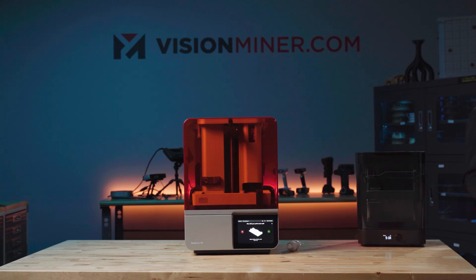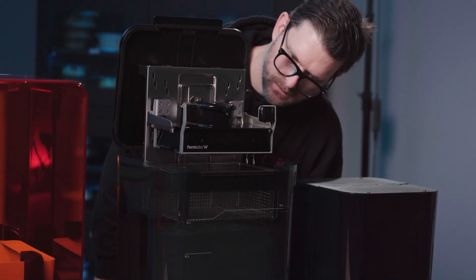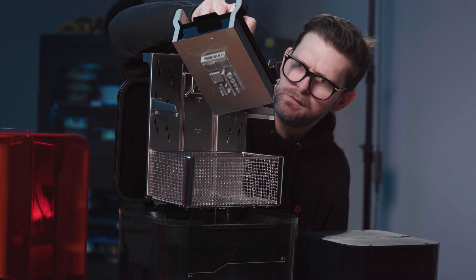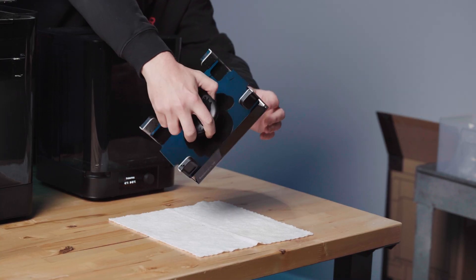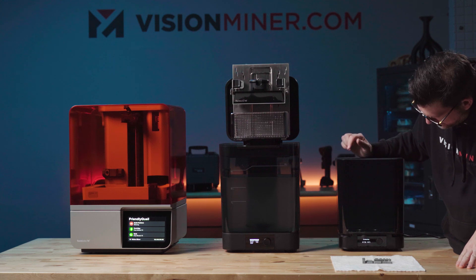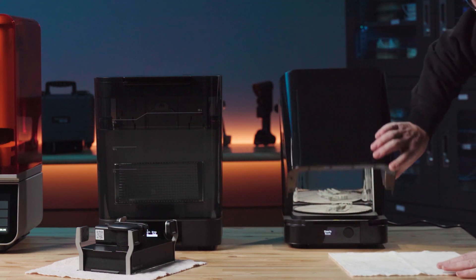Now comes the next step — the curing. I'm just waiting for this thing to preheat to 60°C before it blasts the part with UV. Here's how you do it: toss the part in here, it'll heat up, blast it with UV, beep, and you're done. I'll pop off the part — there we go. Wait for it to dry. Look at that — it's so tiny. That's impressive.